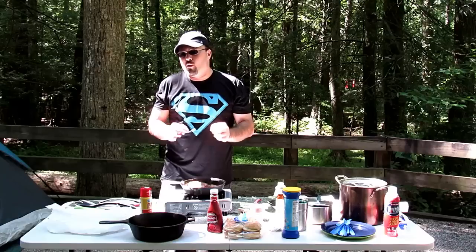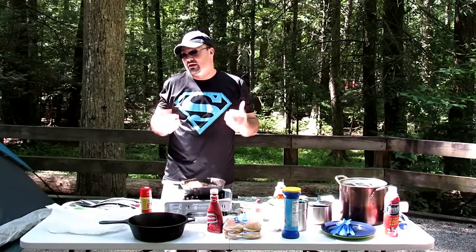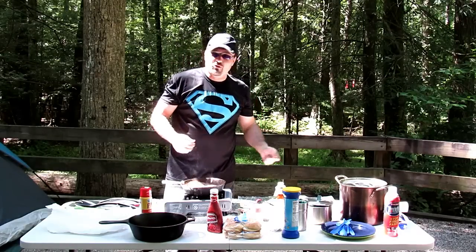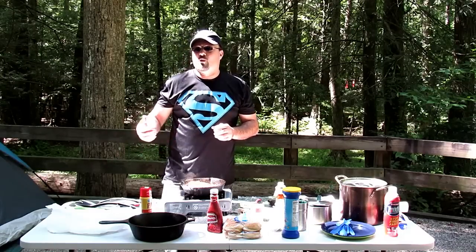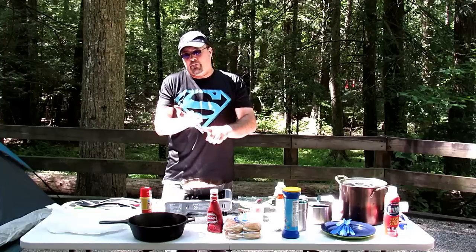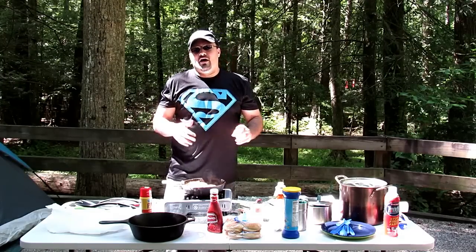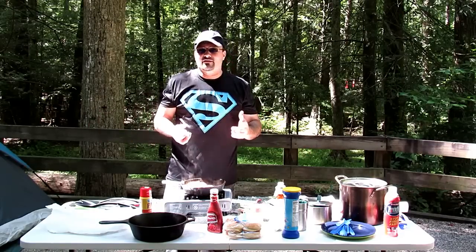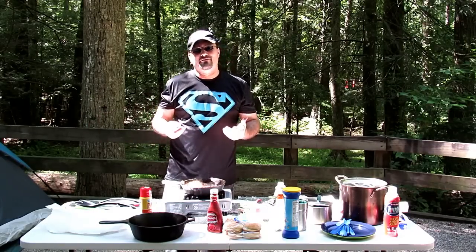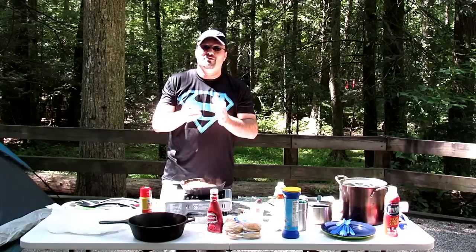The last thing I always preach is: make sure that you keep a clean area. Don't throw food around, don't throw trash down. You don't want animals — bears, coyotes, cougars, mountain lions, wherever you're at — or bugs coming in. You don't want to bring insects in. Hygiene and cleanliness is very important. I preach it all the time and I'm going to continue to preach it until you get it.